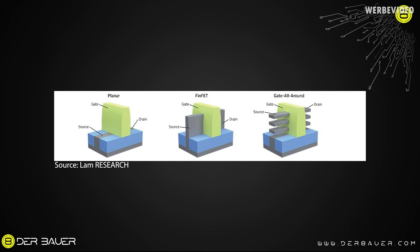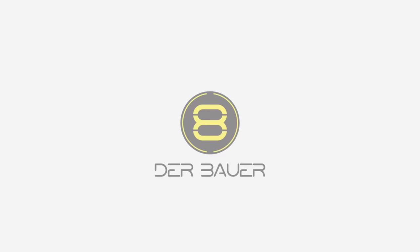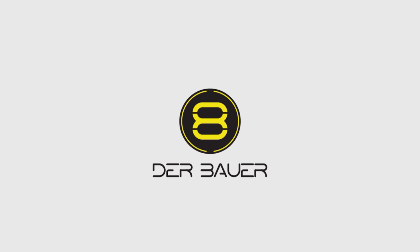Thanks again to TESCAN for giving us access to these very amazing images. I hope you enjoyed this video, even if it was quite technical. Bye-bye.